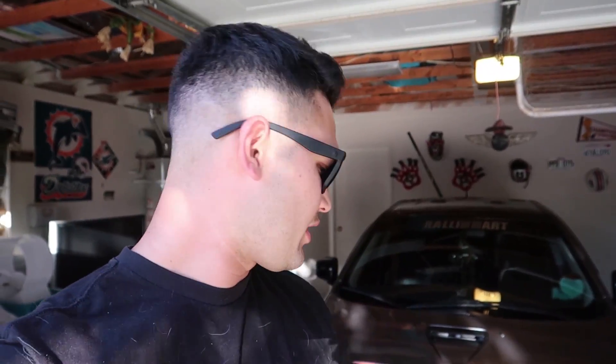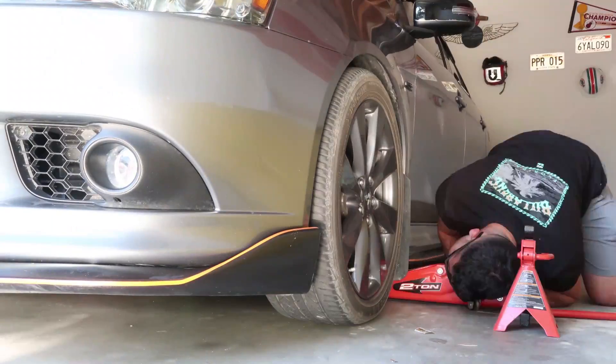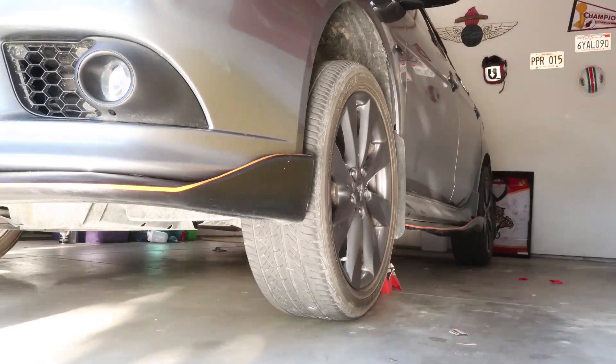All right, you guys got a good look at those headlights because that's the last time you're gonna see them stock and chromed out. For today's video we're gonna go ahead and make them black, so if this video has any interest in you go ahead and stay tuned and we're gonna go through this process together.